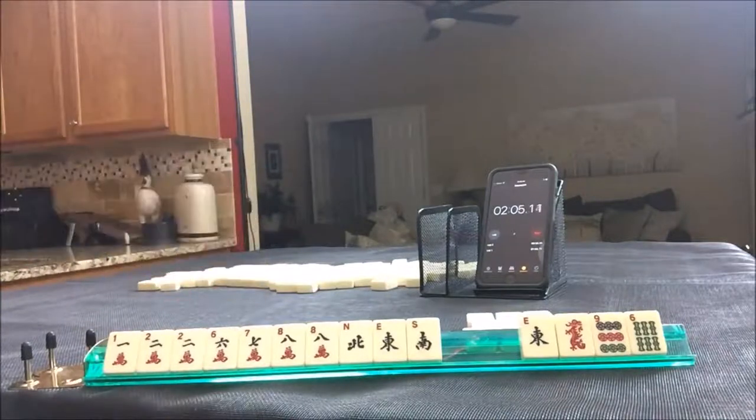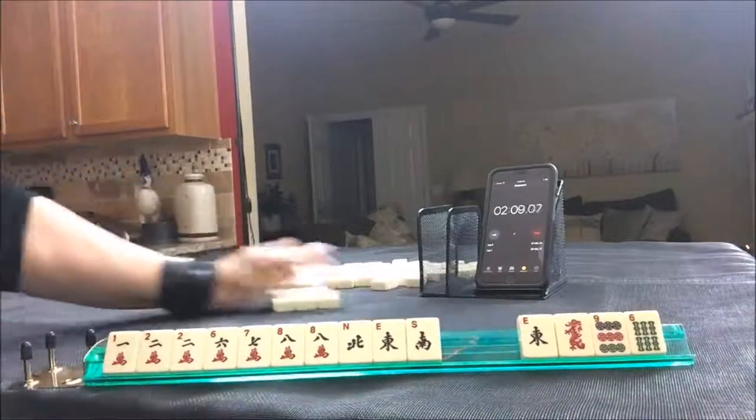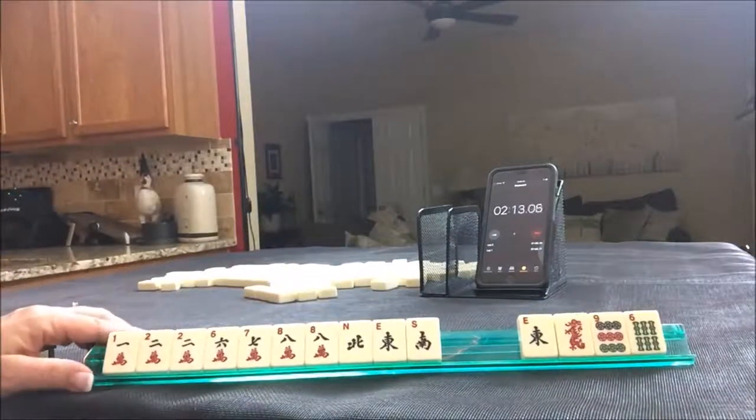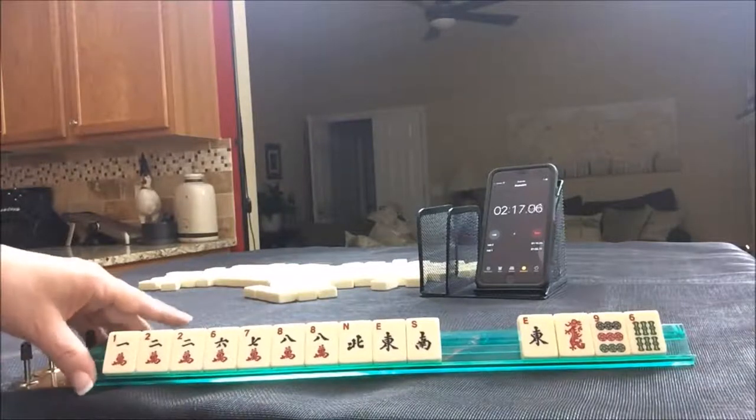That was not a bad Charleston. If you can get to four discards after the Charleston, I think that's a pretty good chance of a win. If you would have done something differently, write it in the comment section. Let's do sprint two.